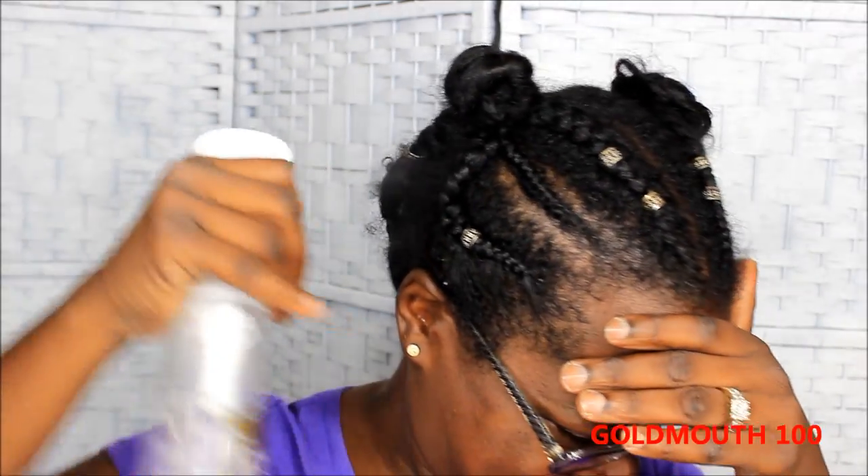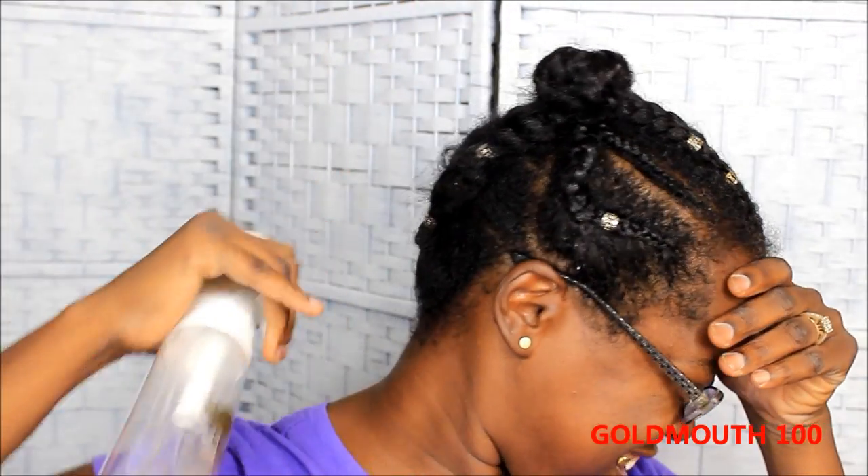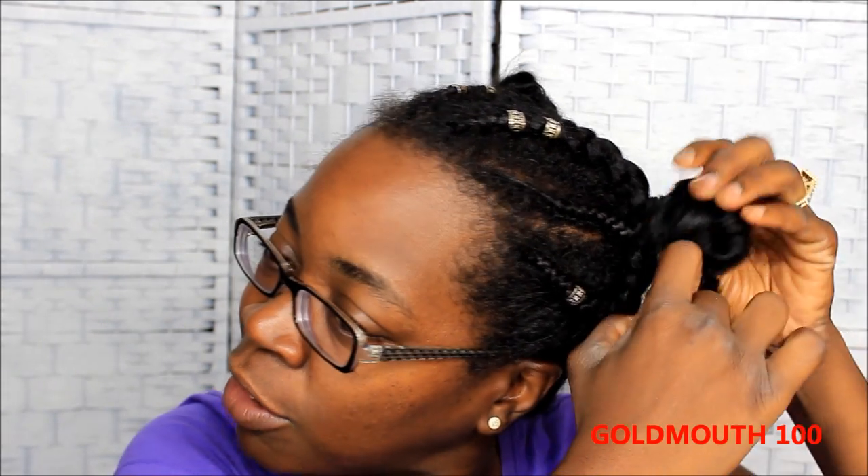I'm gonna spray this — this is just water y'all, nothing special. I need to have my hair a little bit damp before I touch it because when it's dry it breaks off a little bit. So I don't want to mess with it while it's dry. It's not wet, just a little bit moisturized. So I need to take out my little ponytails.